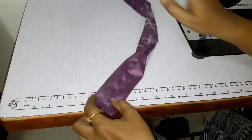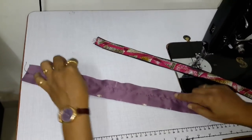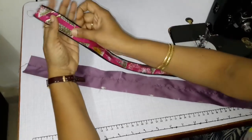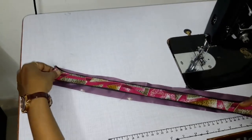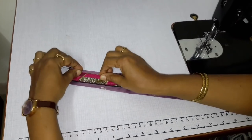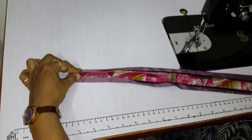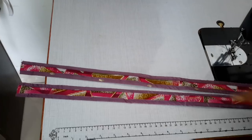Turn the fabric and put it in the center and press it. Put it in the center. We have a strip of fabric on both sides in the belt — now put it in the center.